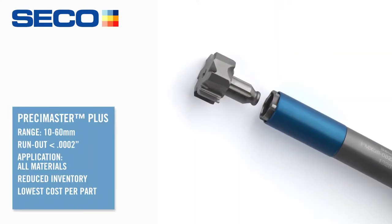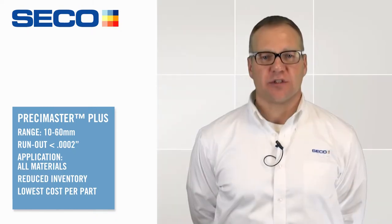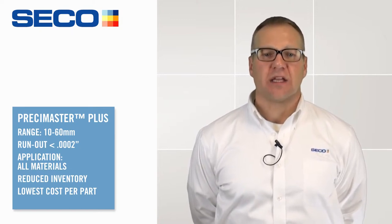Our new generation Pressy Master Plus is a modular indexable head reaming system that provides both accuracy and versatility. Additionally, the new system boosts reaming speed, precision, and repeatability.